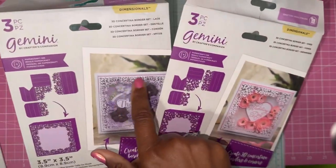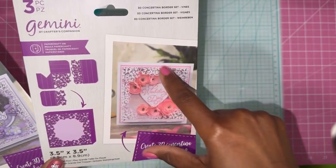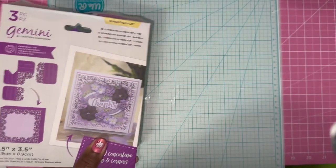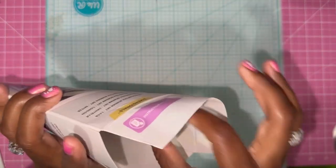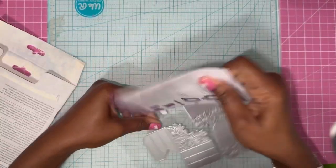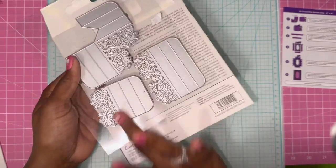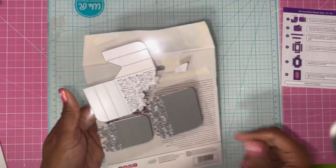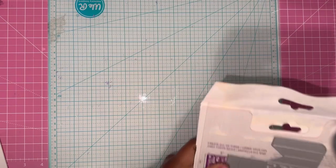This one is the lace, you can tell by that, and then this one is the vines. Super pretty. So I'm going to work with this one first. Let me open it and show you. You get three dies and that's pretty much all you need. The dies measure two inches, two inches, and three inches. You can use these on odd number cards like a five by seven, or even number cards like a six by six, a four by six, four and a quarter by five. Very versatile.